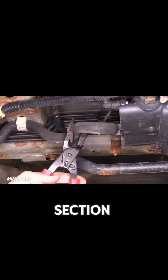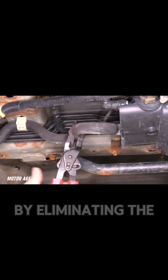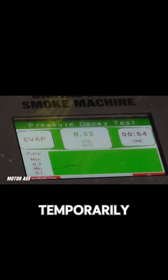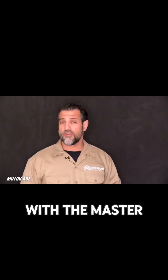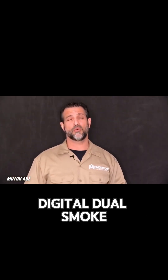By clamping off a different section, isolating the system by eliminating the leak temporarily with the introduction of the clamp. All this is visible by way of graphical data with the Mastercool Digital Dual Smoke Machine.